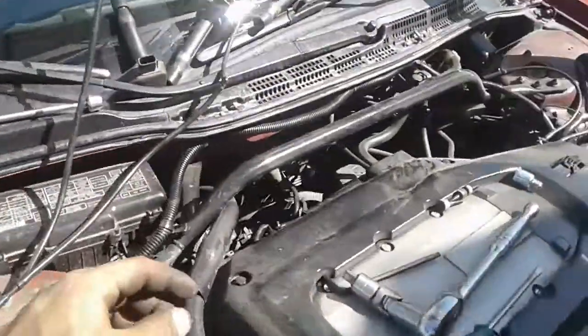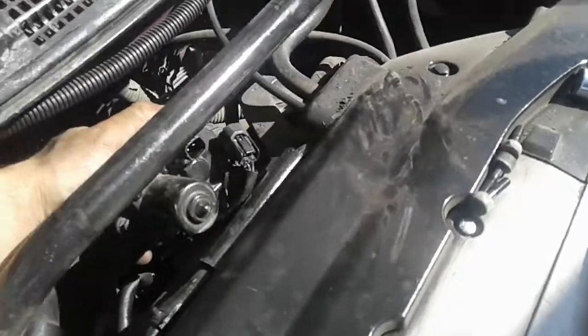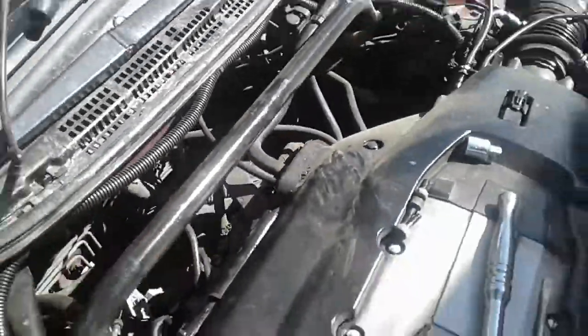The only difference is you have to remove the throttle body holder in here — it's this one in there. It's connected with this wire. Before you move the wire, you disconnect this. If you see any questions, please contact me.